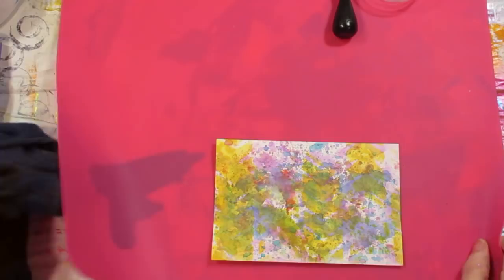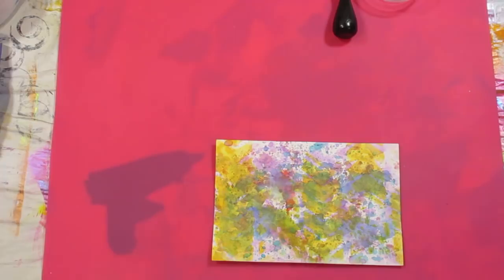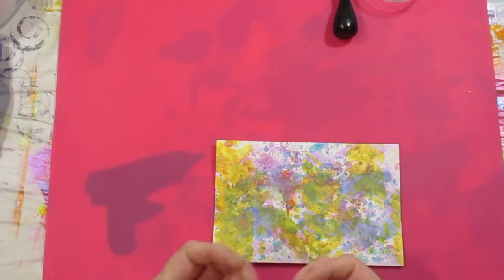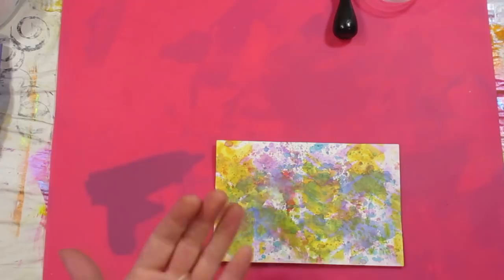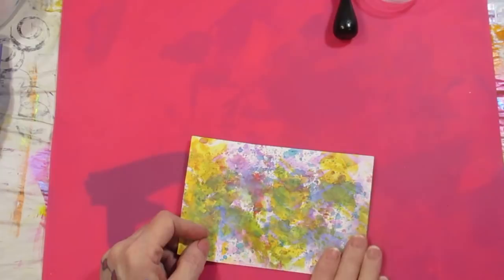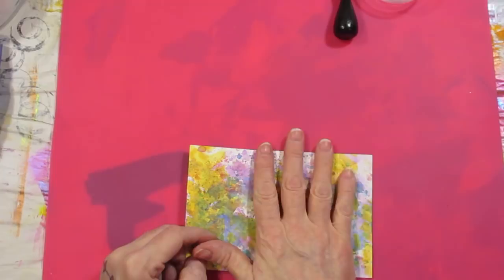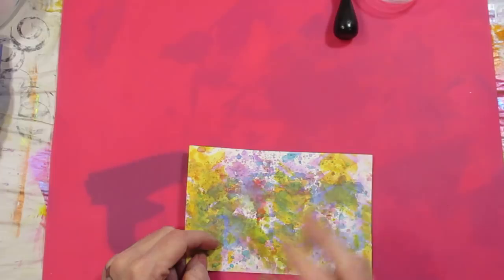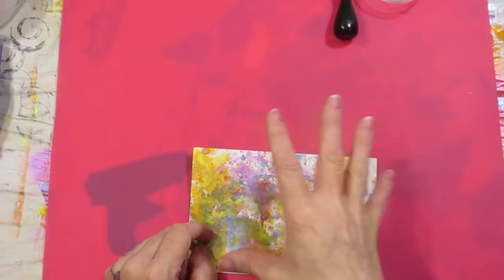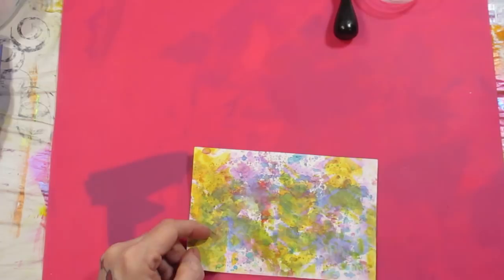Hey crafty family, today I've got a quick tip for you. The Ranger or Tim Holtz distress micro glaze has a slimy, goopy consistency and it's used over your distress oxides, distress inks, watercolors, or anything like that to seal it. Because sometimes when you seal water-reactive things like distress inks with a water-based medium like matte medium or Mod Podge, you'll end up smearing the color.